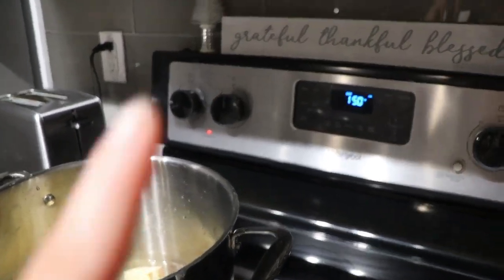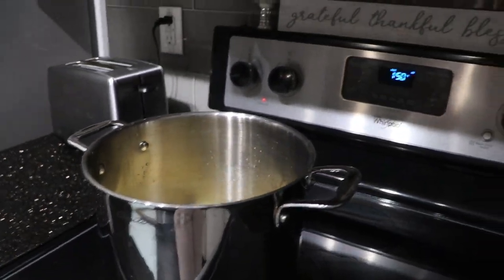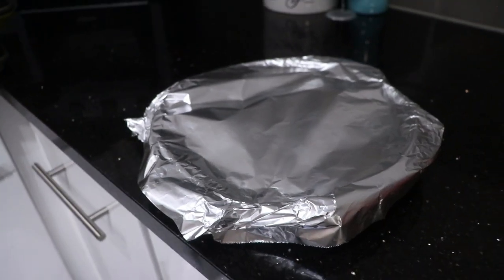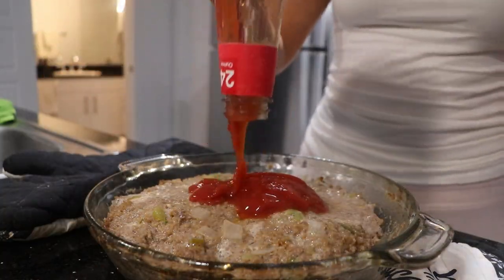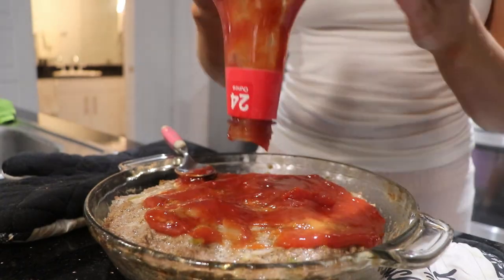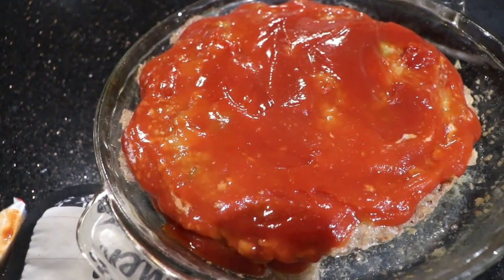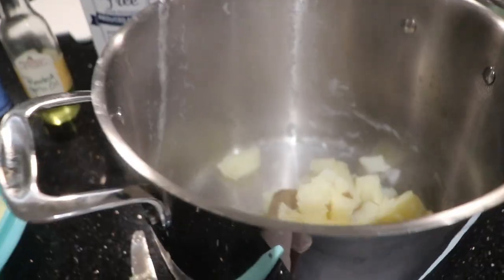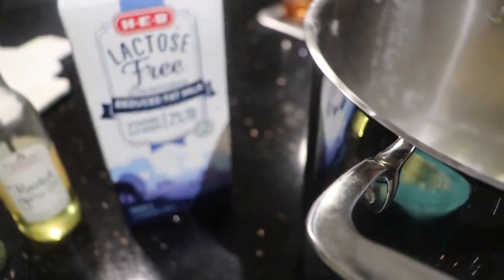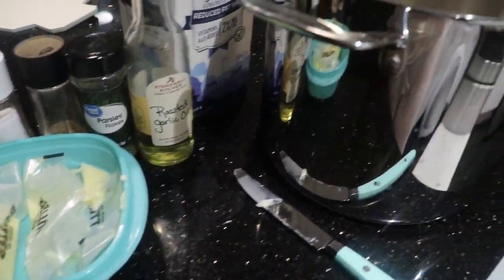I got my oven preheating to 420. I got my potatoes in water and I'm going to get them boiling. I also covered the meatloaf with tin foil. I put the ketchup on it, spread it all over, and I'm going to pop it back in the oven for about 10 more minutes. I drained my potatoes and for the mashed potatoes I'm adding in some lactose-free milk, some roasted garlic oil, parsley, salt and pepper, lots of butter, and mixing with my hand mixer.